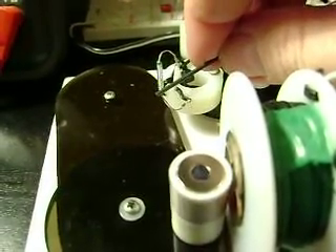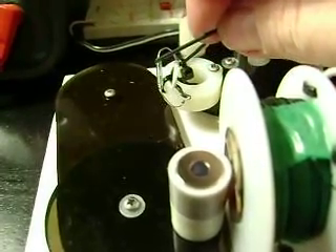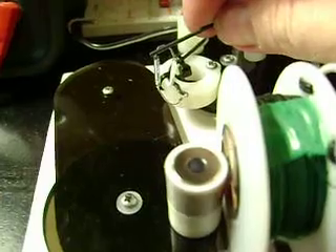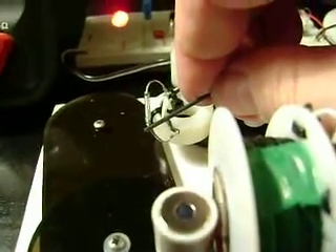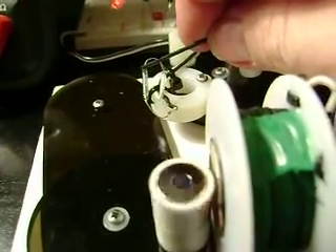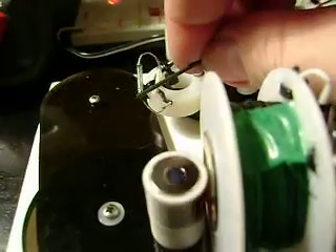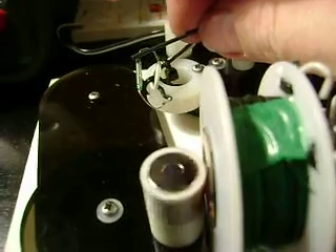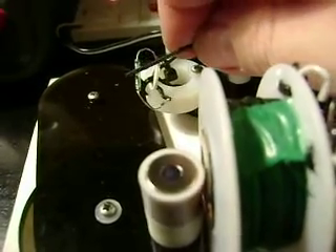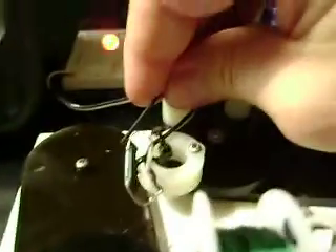This is some weird stuff. I don't know if it's adjusting the phase of when the switch is hitting. Possibly. It's kind of a neat effect — at least for fine tuning, adjusting, and controlling. Put it right in the middle and it'll stop. That's why I have these little post holders here.